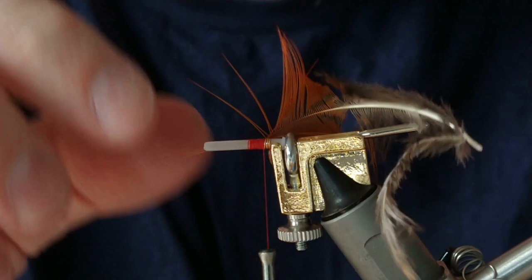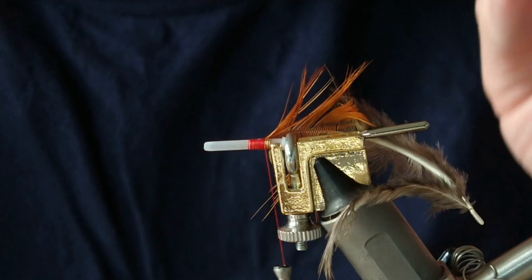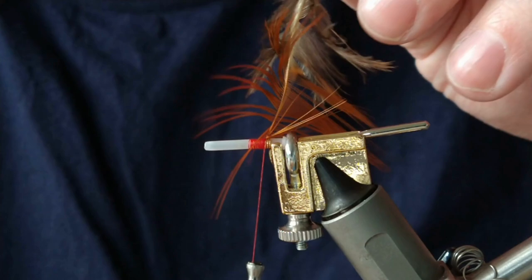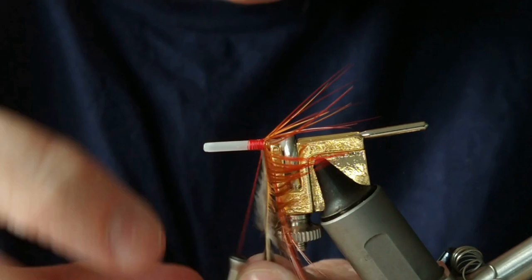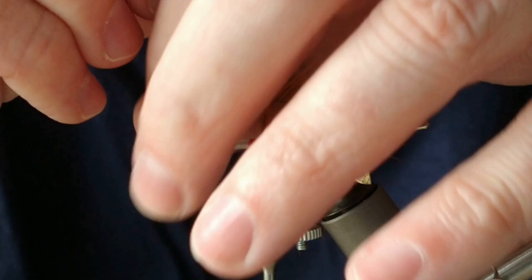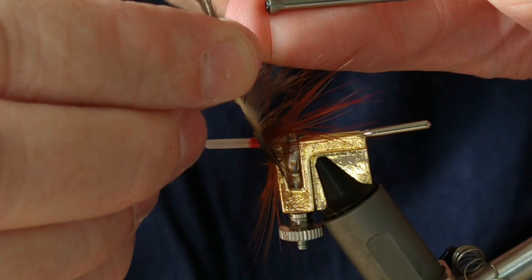It's starting to splay a little bit on a few of the fibers but it's got about five or six wraps so it's very secure. You can bring the tip back if you want. Being golden pheasant it should be okay to just wet and turn. As this is a small mini tube, probably going to be fished for low water, I'm only going to do two turns of the tail. Make sure you keep doubling those as it's winding around.